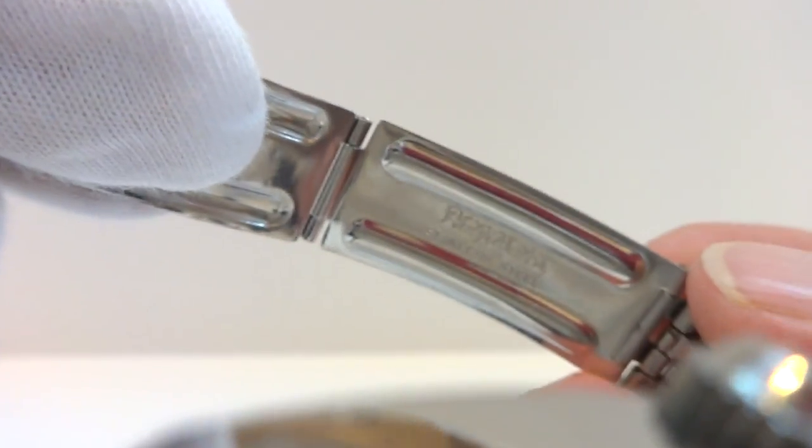It has the original bracelet, which is also signed Philip Watch.